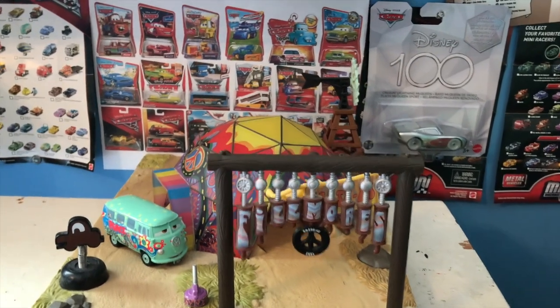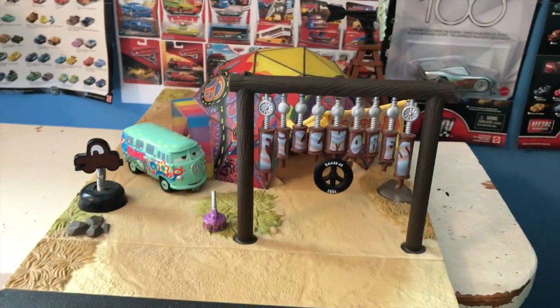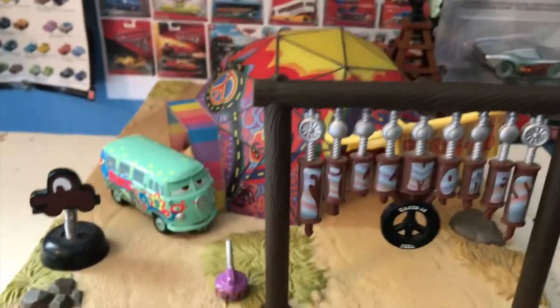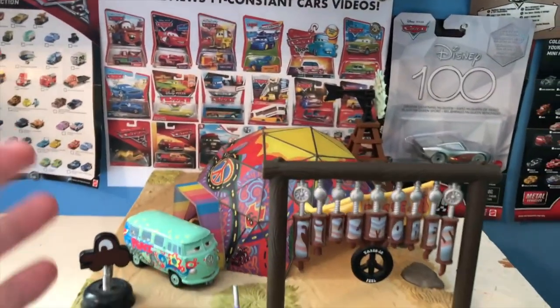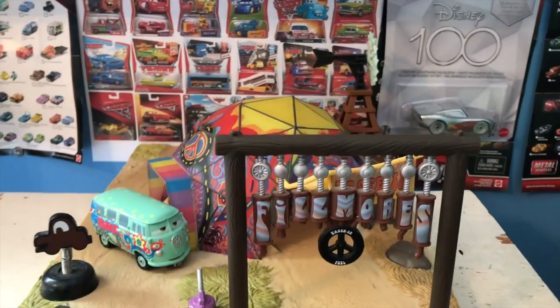Hello everybody and welcome back to another review and to another birthday request here on the channel, where today we're going to be taking a look at the Precision Series Fillmore's Taste In — a birthday request by my good friend the Piston 11. Usually I wouldn't accept a request for a building or a playset for a birthday request, but for a good friend of mine like the Piston 11, I will make an exception.